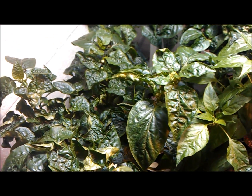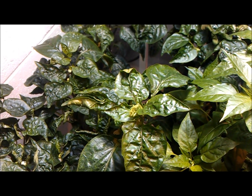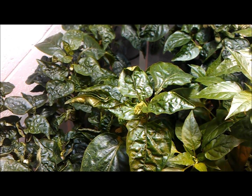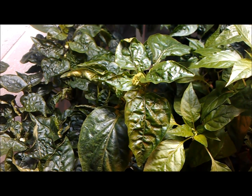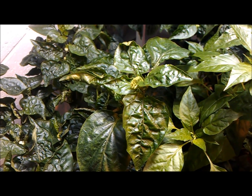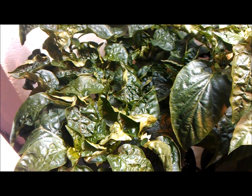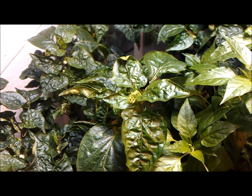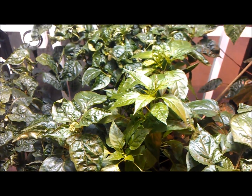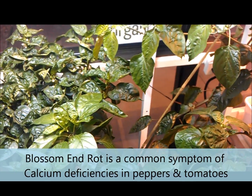I've gone ahead and upped the parts per million on our calcium to about 200 to 300 parts per million, so we'll see improvement in the new leaves. Unfortunately, calcium is a non-mobile nutrient, so it's not going to be able to relocate itself within the plant — it won't correct the leaves that have already been affected. But the new growth will be fine, and fruit production should be fine as well. It's just starting to fruit and I think we caught on to it early enough.